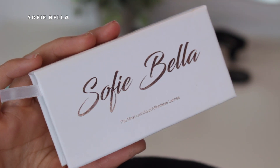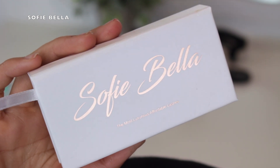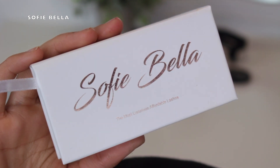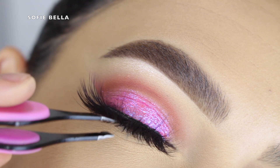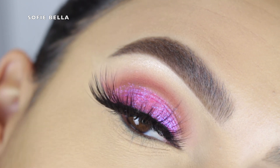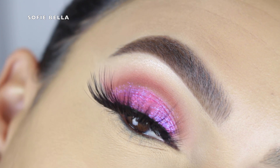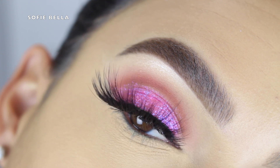For lashes, I went in with my Sophie Bella lashes. For those who don't know, Sophie Bella is our lash brand — we appreciate everyone who has placed orders with us. I'll always leave a link in the description box below. The style I used was Barbados, our most dramatic lash style. I love it — it's so girly and flirty and really dresses up any look.